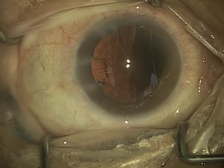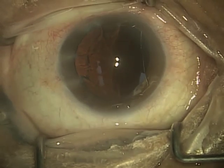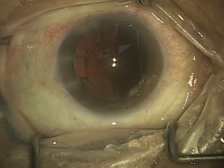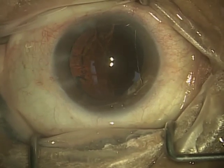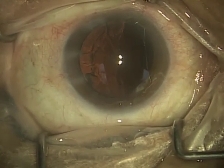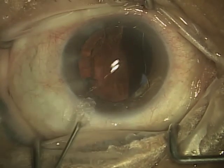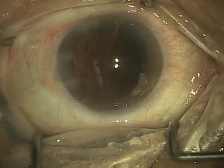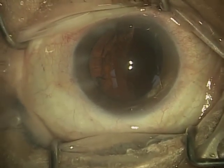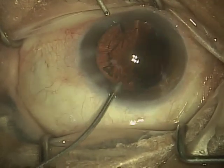Now, you notice it's pretty clear, except over on the side you see there's a little bit of haze. That's what we call the cortical material, and in a second you'll see that I start removing that with two instruments. I use what's called a bimanual irrigation and aspiration set. Not everybody uses bimanual, and later you'll see what is more typically used, which is called coaxial, but I find that the bimanual gives me a lot better control over the removal of this cortical material.